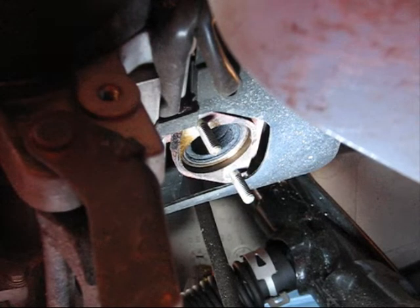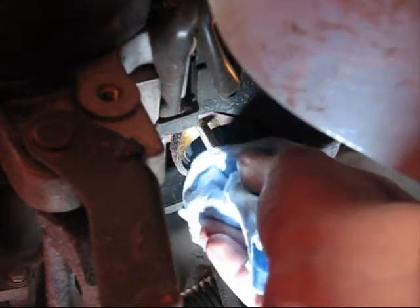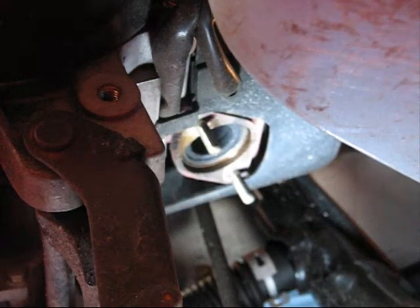To begin our leak down pressure test, we've removed the exhaust from this Kymco People 50, and the studs remain. We're going to wipe off the flange with a clean shop towel, which helps preserve the life of the rubber gasket.